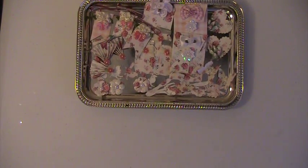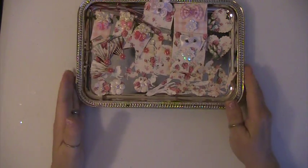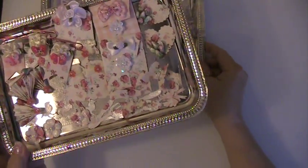Hi everyone, this is Lisa here. I'm here with a challenge I did for Jackie Colby to use one sheet of paper. I actually did two separate ones here.